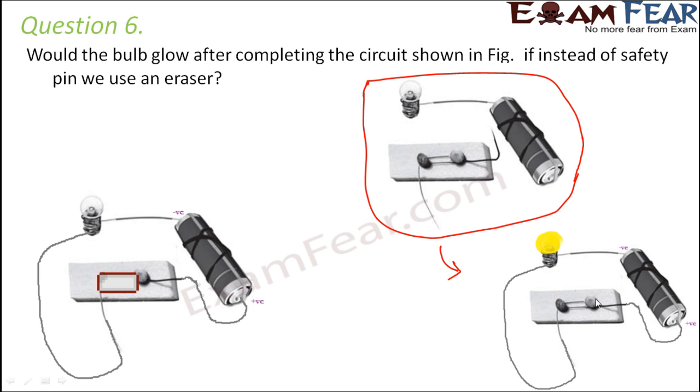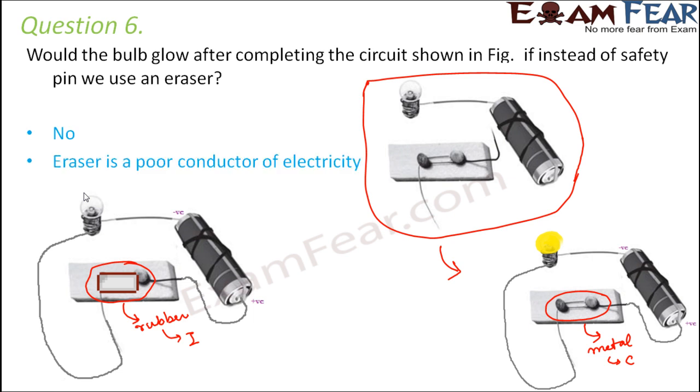Now the question is: if we replace the safety pin with an eraser — safety pin is made up of metal and metal is a good conductor of electricity, but eraser is made up of rubber and rubber is an insulator. It doesn't allow current to pass through it, so electric current will not flow through the circuit and therefore the bulb would not glow. The bulb would not glow because eraser is a poor conductor of electricity.